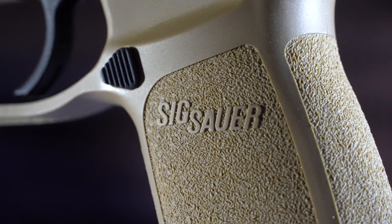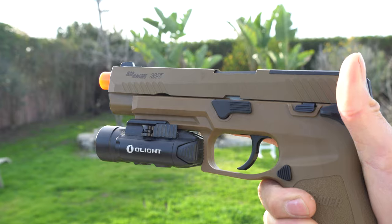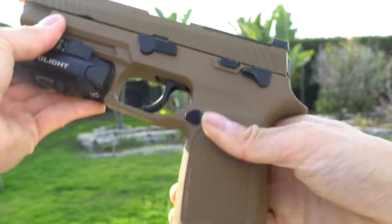I really like how the magazine release feels. Glock magazine releases in my opinion don't feel that great, so having a stock magazine release that works really well is really nice.